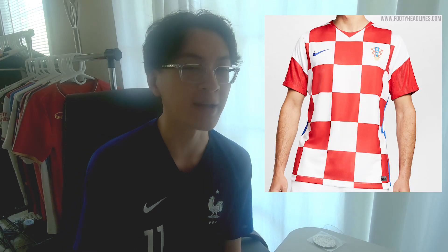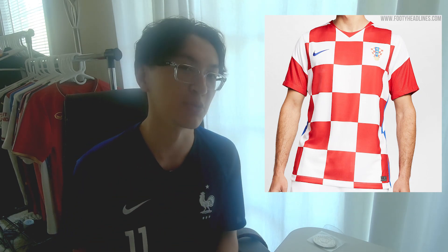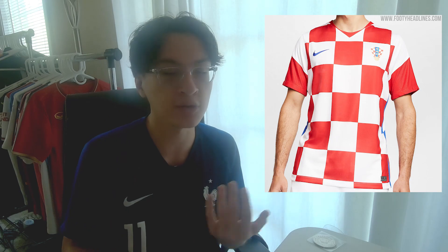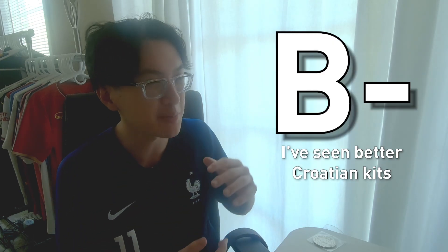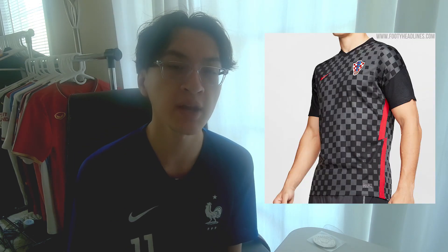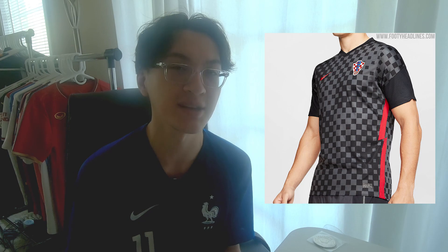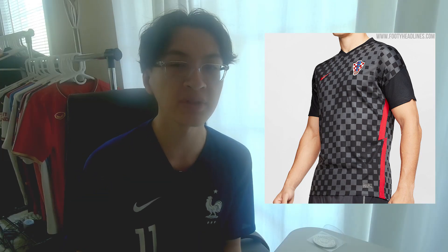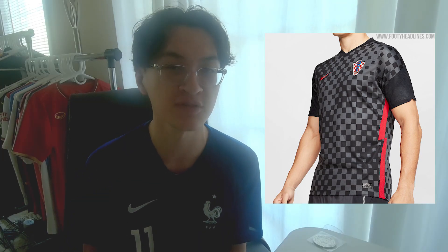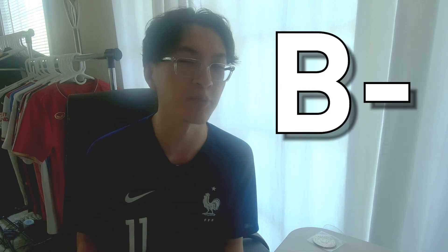It's very hard to grade a kit like this, because what can you do with checkers? There's only so much you can do with checkers. It's a classic Croatian design — you can't really insult it, nor can you really put it up at the top. Croatia's away kit — all I can think when I see this jersey is the 2009 Charlotte Bobcats NASCAR jerseys. All jokes aside, though, it actually looks pretty all right. I think the one thing it's missing is an incorporation of some blue, or maybe actually a white — a white would probably look better on this.